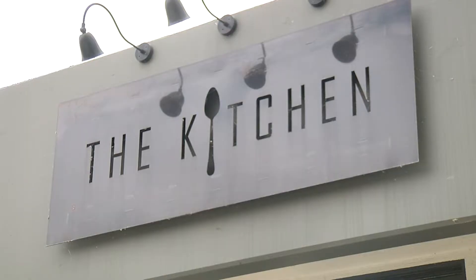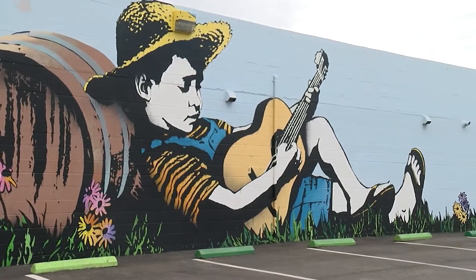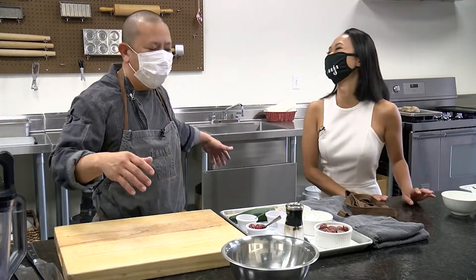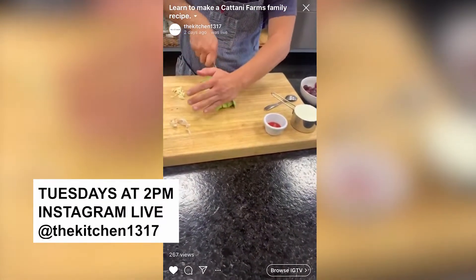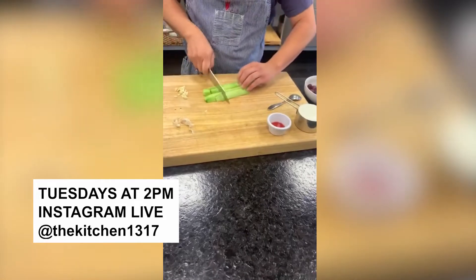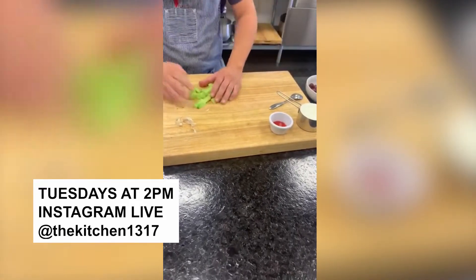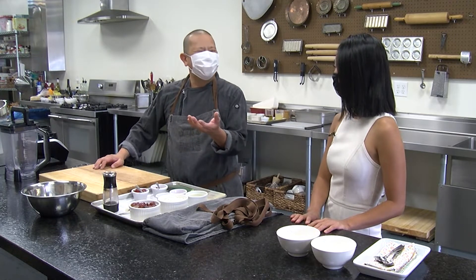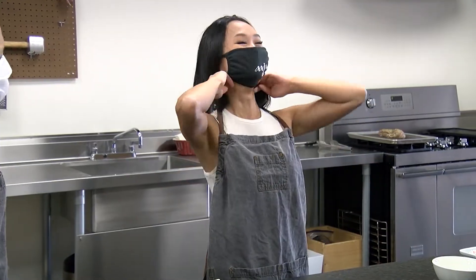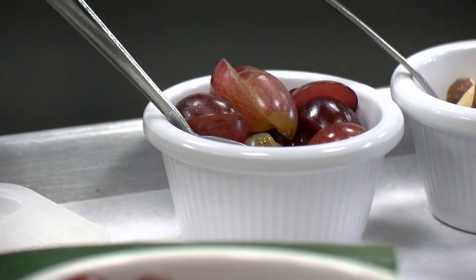Well, pre-COVID we would teach everyone how to prepare a three-course meal, and it doesn't matter if you have zero cooking experience — even if you burn water. Now during these COVID times we've been bringing in-person classes online to demystify cooking. On the shows we do on Tuesdays we generally highlight the ingredient of the week. There are some elements of science and chemistry, but it's not rocket science — monkey see, monkey do. This week is grape week.